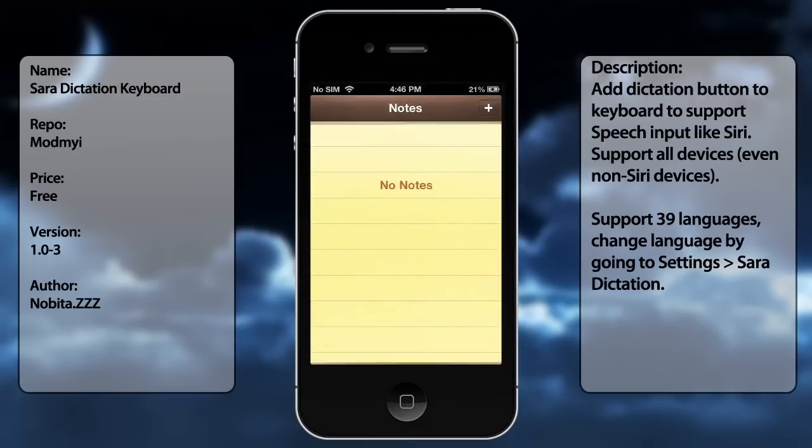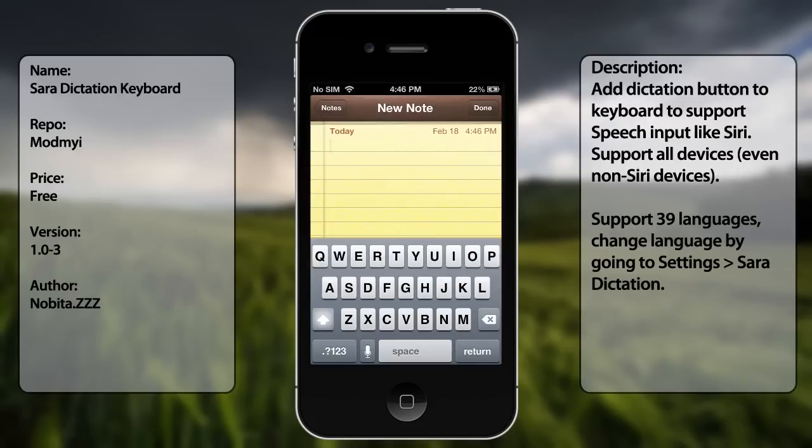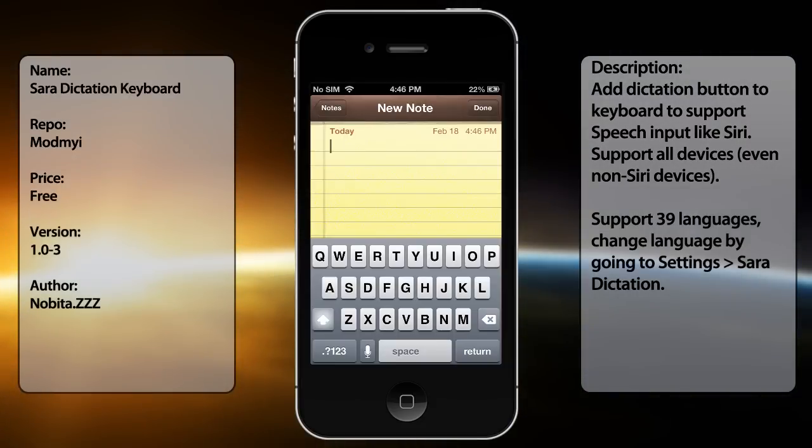So what Siri Dictation does is pretty much add the option to use your voice to write down notes. As you can see there, you would not get that if you did not install Siri Dictation. You just get this new feature pretty much expanding the spacebar over the little icon here. So pretty much that's what Siri Dictation does.